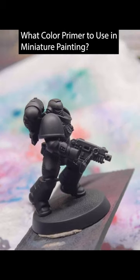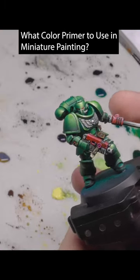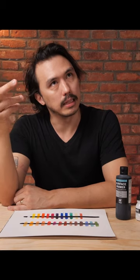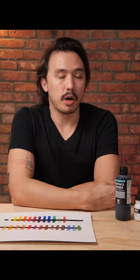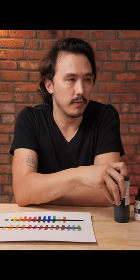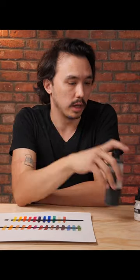When you're priming, you're thinking about what color you're going to be building up to. That's probably the most important thing to be contemplating. For the most part, you're going to see everyone using black. It's a straightforward color — it can give you the sense of what shadows would look like.